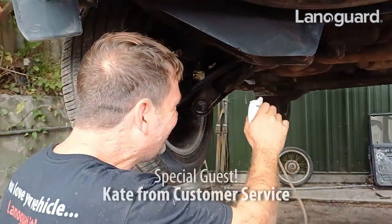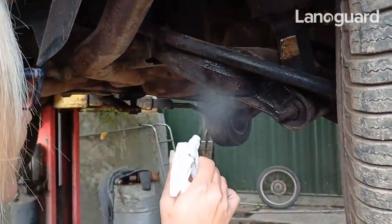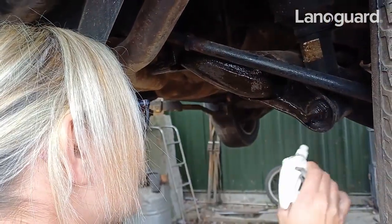Someone comes over to check I'm actually doing some work. I am! They have a go themselves — just about showing Mark how it's done. I ask them to do this one. I bet they don't even know what it's called. It's a wishbone. Well done.